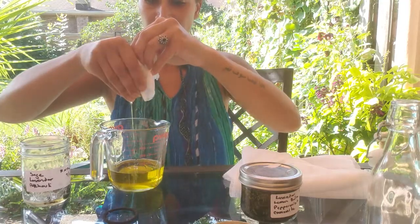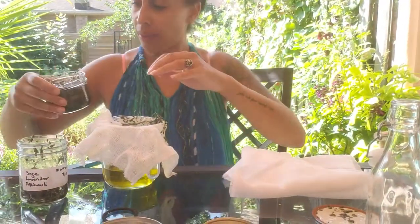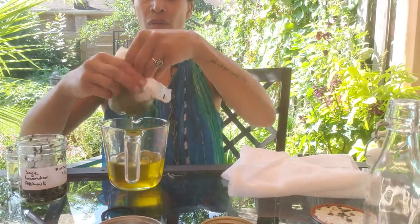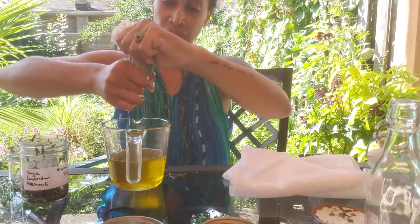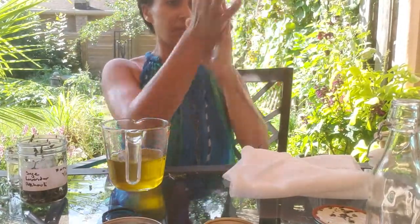I reused my cheesecloth and I'm just going to do the next batch. You might have caught a whiff of that oil — it smelled so good. That was the lavender, chamomile, and lemon balm — just smelled amazing. And of course I don't intend on going anywhere, so I'm just going to lather this oil all over my body, and it felt so nice to have a homemade skin care on my body. It was amazing.